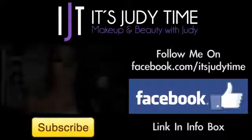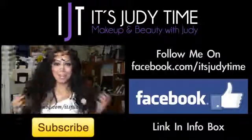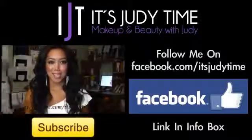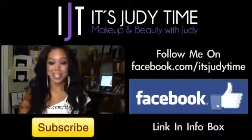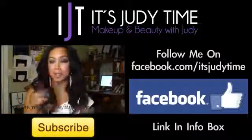Want to look like Kim Kardashian? It's Judy Time is going to show you how it's done — click on the video to the left. If you're not following Judy on her It's Judy Time Facebook page, you should check out Facebook at the link in the info box.